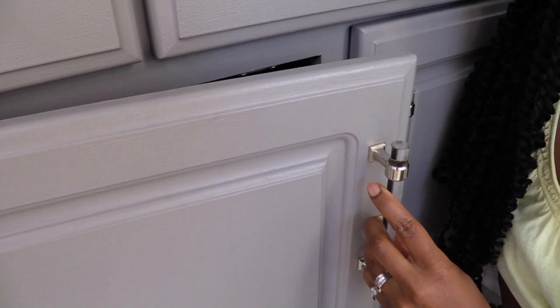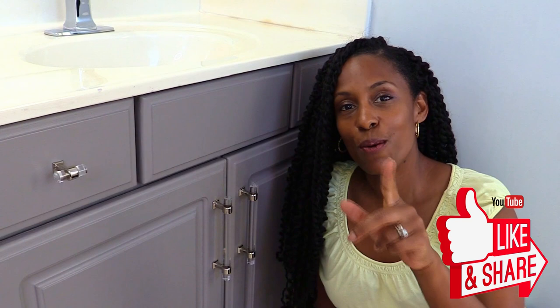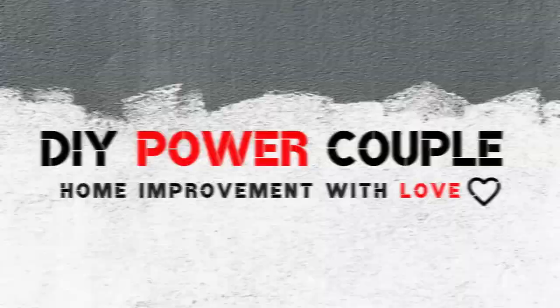I'm Akula Grant with DIY Power Couple and in this video we're going to show you how we installed knobs and pulls when we painted our bathroom cabinets. If you're new to this channel, welcome! Here you'll find DIY inspiration for your next project. And if you like this video, please give us a thumbs up, share with your family and friends, and remember, you can DIY too!